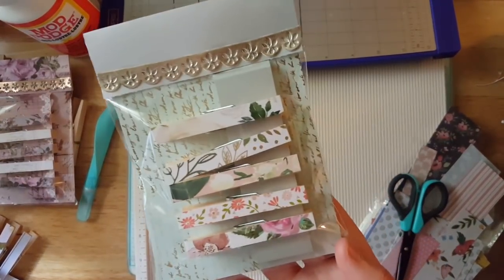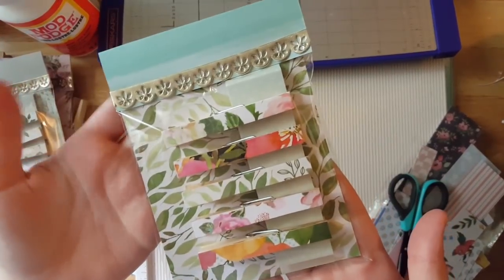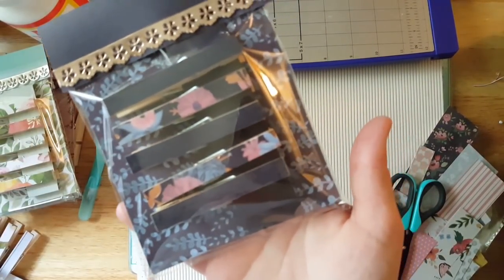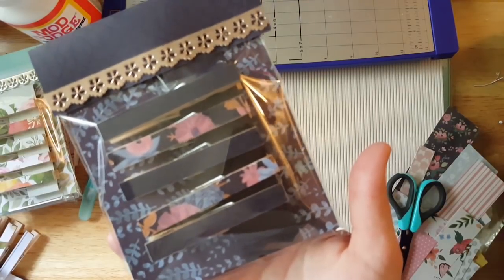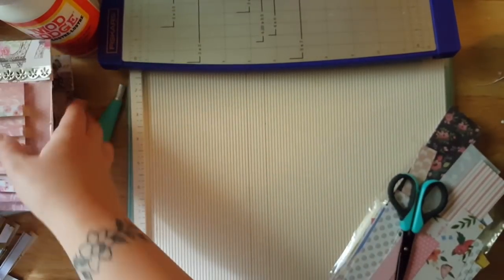I have all different ones. These are all the different ones that I made yesterday. I think I'm going to put like a sticker or something above here, but right now this is just what my packaging looks like.